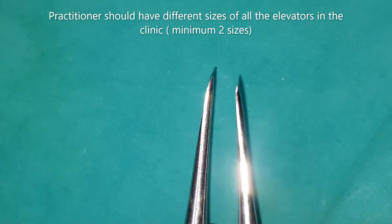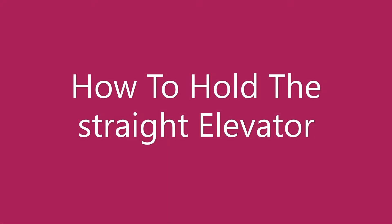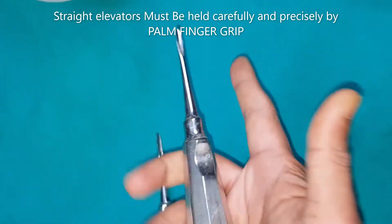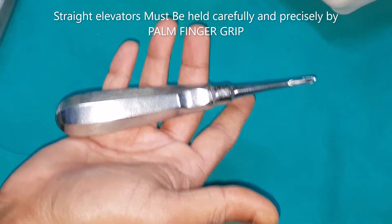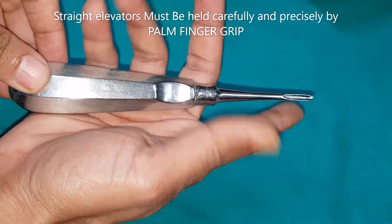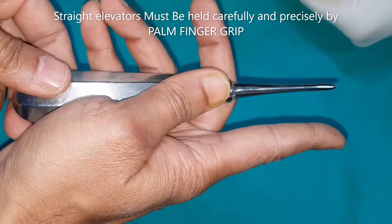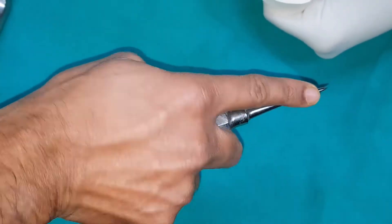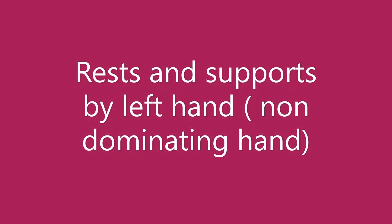To hold the straight elevator correctly, place your elevator on the palm, aligned parallel to the long axis of the palm. Now place the thumb over the thumb depression, and keep the index finger parallel to the blade. The concavity should be facing the tooth to be elevated. This is how you hold it.